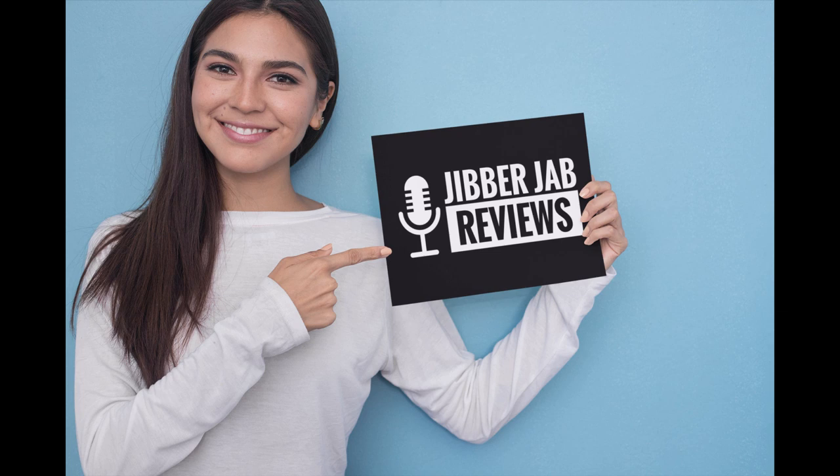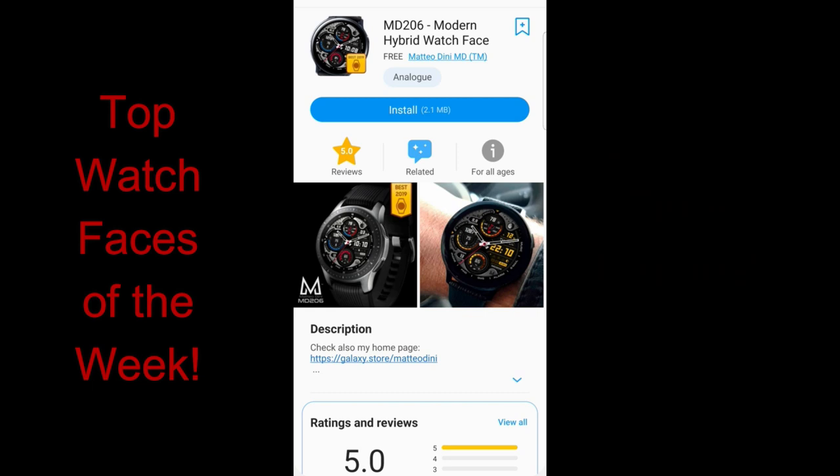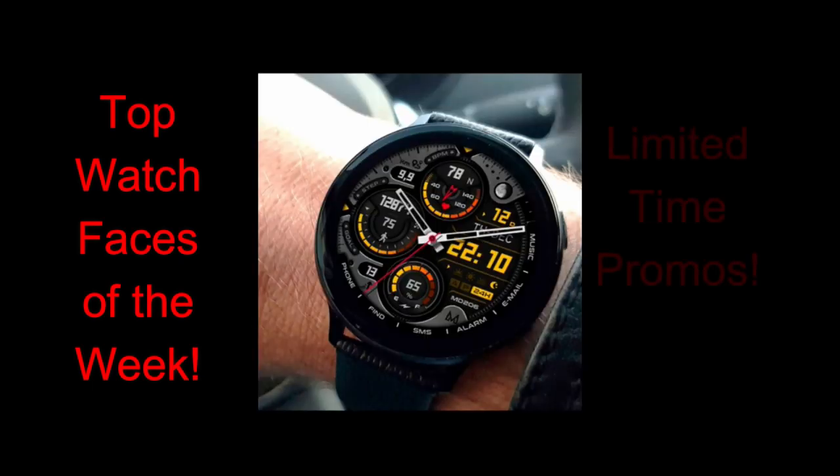Hey guys, welcome back to Jibber Jab Reviews. Happy Sunday to all of you and I hope you have been enjoying your weekend thus far. In today's show, I'm going to share my top free watch faces of the week, which are all available in the Galaxy App Store.